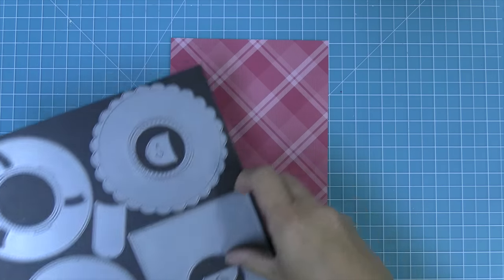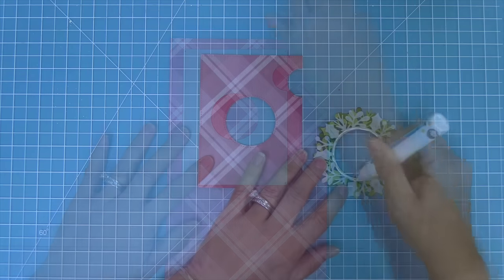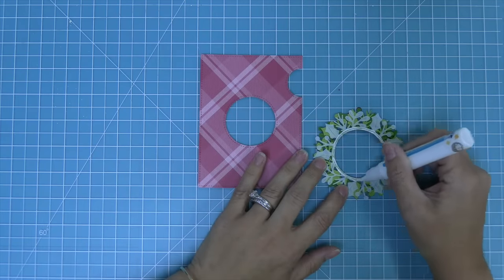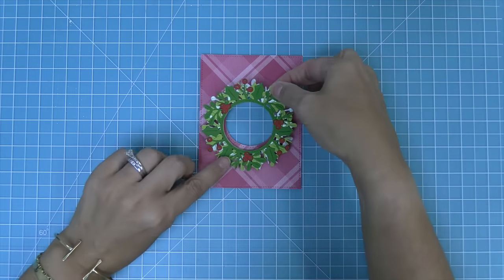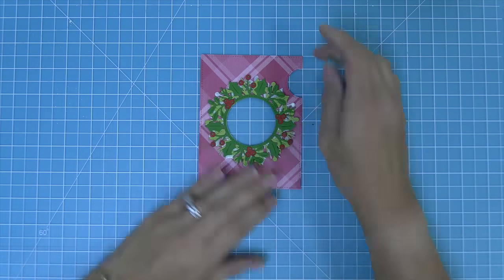Now for the Magic Iris panel, we're going to use the Magic Iris add-on and cut some of this red favorite flannel plaid paper. Then we can add some liquid glue again to the frame of our holly wreath and we'll just layer this right onto the pattern paper, aligning that opening with the inside of the wreath.